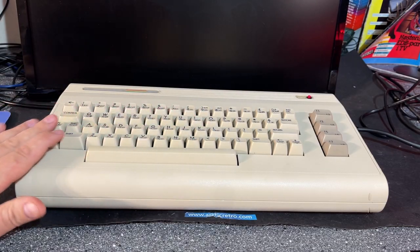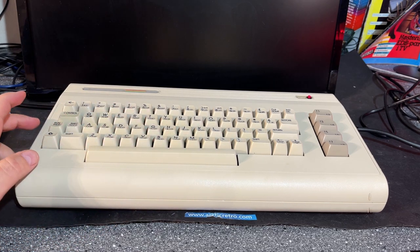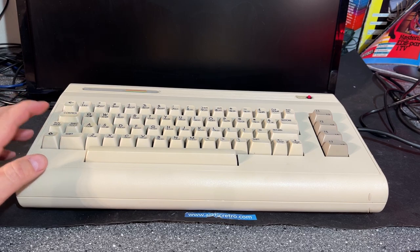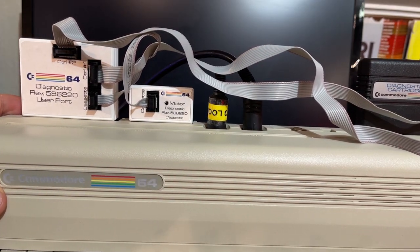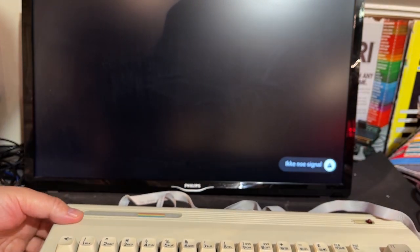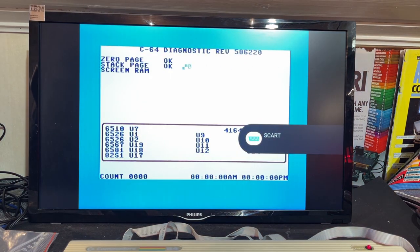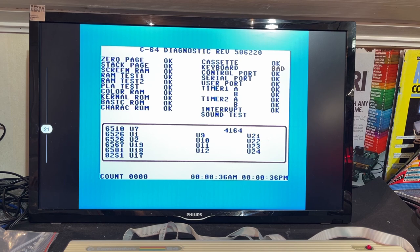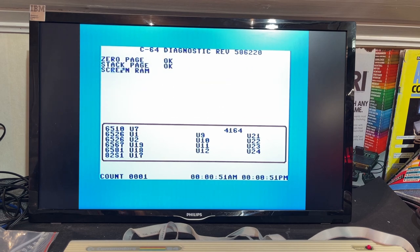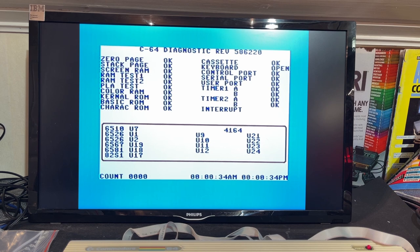Look at that beauty — doesn't it look great? No more dirt and no yellowing as far as my eyes can see. I've hooked up the diagnostics testing harness — let's do a little diagnostics test just to make sure everything works okay. Everything works out except the keyboard says bad, but the keyboard is working and I can hear the SID test. I had the shift lock in — maybe that's the reason the keyboard test failed. Now keyboard says open and that's correct.